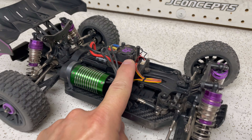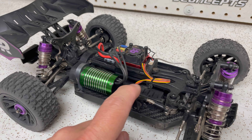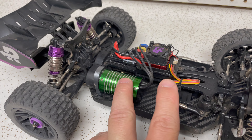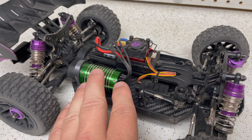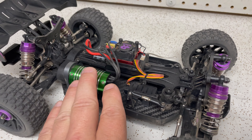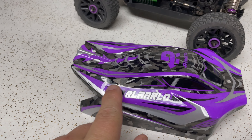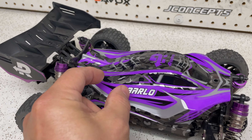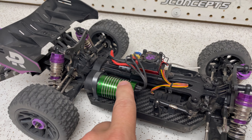All right, we're going to start with the ESC — it's a 2-3S 45-amp ESC. It comes with a 2847 3200 kV motor and I believe a 1.7 kilogram steering servo. Running on 2S the motor was good to go — no issues. As soon as I put in the 3S, I noticed that when I got the truck back on the tailgate the motor was getting pretty warm. I think if we could get a smaller heatsink on it that would help, or maybe venting the body back here to allow the immediate heat from the motor to dissipate.